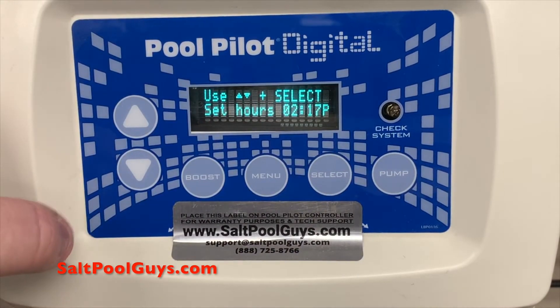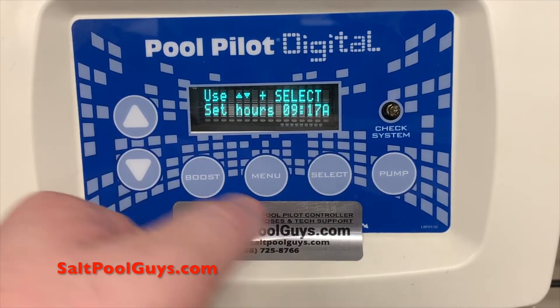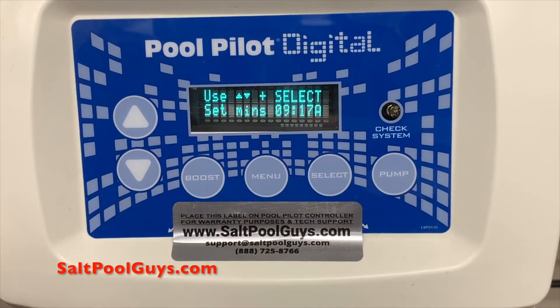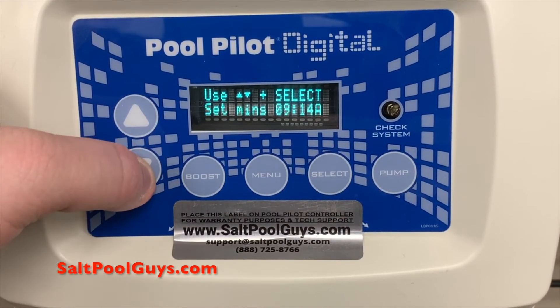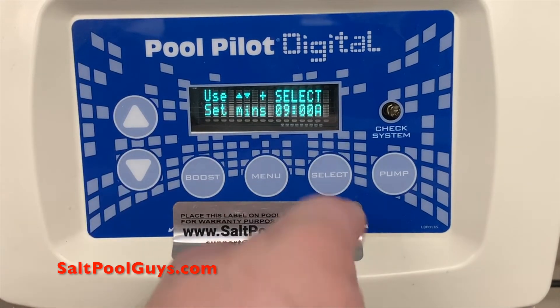You will first set the current hour of the day. Note that there are two of each hour for a.m. or p.m., as designated on the right. Press select to lock in your setting. You will now be prompted to do the same for minutes, again followed by pressing select.